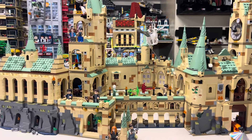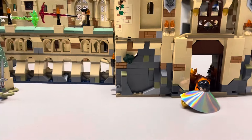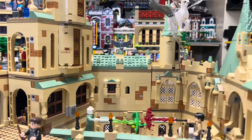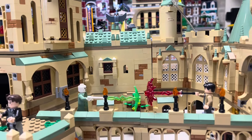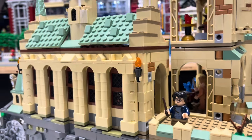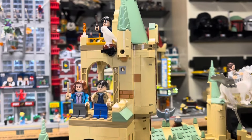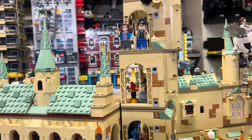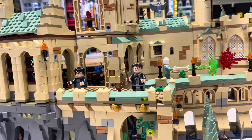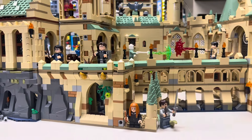It looks pretty impressive from this side — and I'm not even a Harry Potter fan. Oh look, there's Harry Potter in a little magic cloak. And there's Harry Potter fighting Voldemort. And there's Harry Potter... and Harry Potter... and up here — oh, it's Harry Potter. Yeah, a lot of these sets have Harry Potter. It's kind of like Indiana Jones — he seems to come in about every set. I think the flying lesson might be about the only one that doesn't come with a Harry Potter figure.